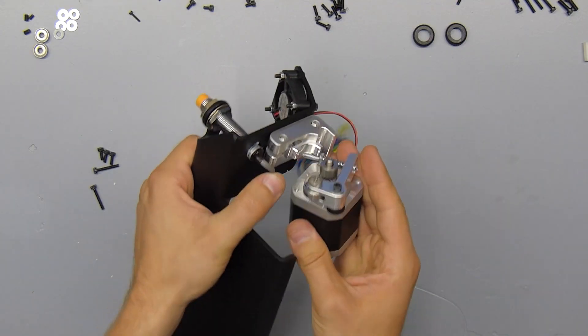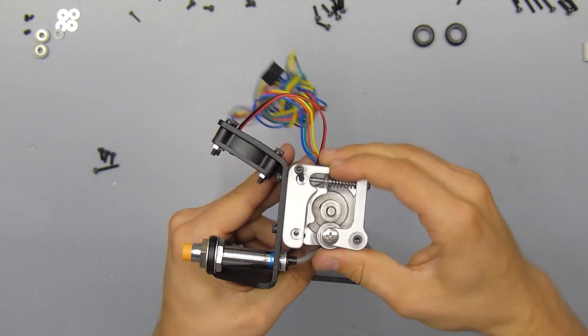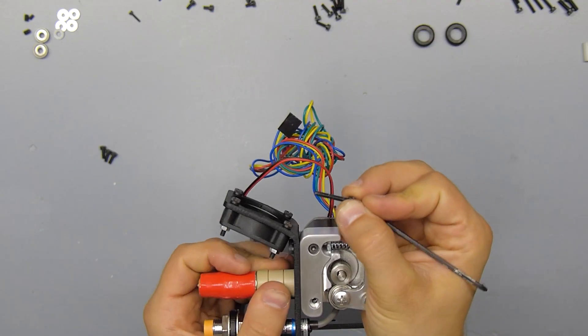I'd also recommend using some blue Loctite on the grub screw. Next up we'll install the motor assembly onto the extruder base. We're only going to use one screw for now, and you might need to unscrew the nut on the tensioner screw to get the motor into position properly.